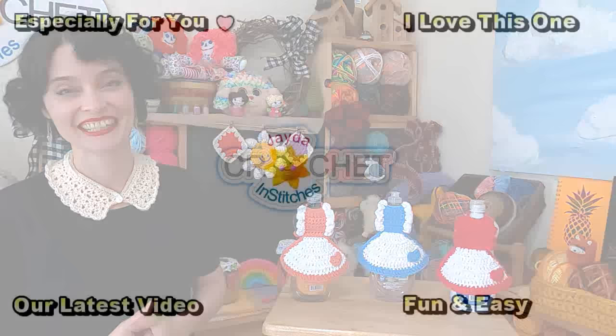We hope you enjoyed making that along with us this week and we will see you soon here on the Jada and Stitches Show. Until then, stay safe, stay crafty, and have an awesome week. Bye everybody!